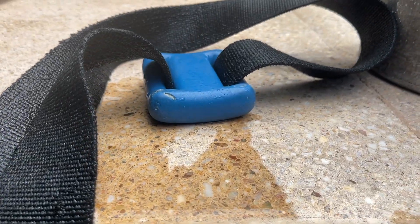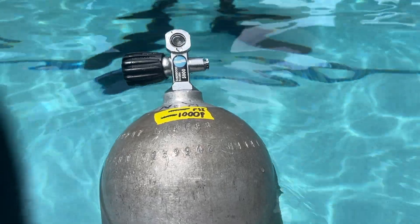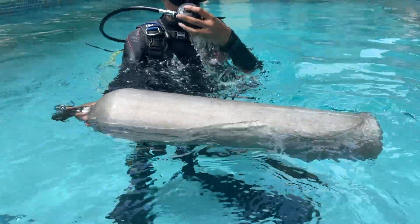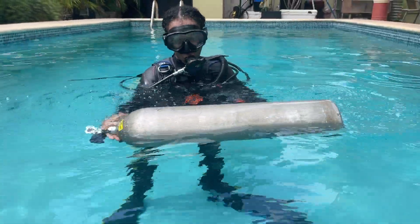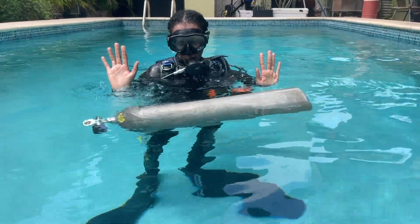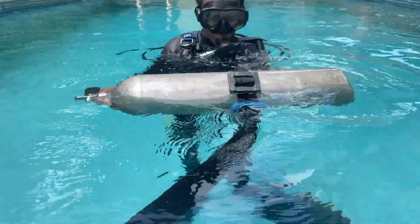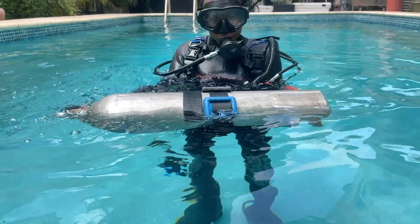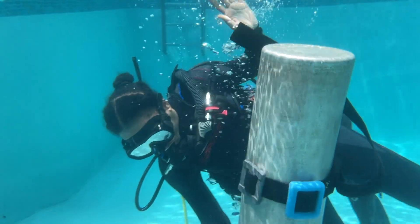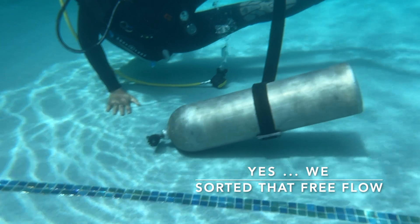I brought in another tank — this is a 1000 psi aluminum 80. Let's see what happens if you just let go of it. At 1000 psi, it floats — it literally floats, it's not neutral. Erlin has now strapped on a weight belt with three pounds — a two, and a one. With three pounds on a tank with 1000 psi, the valve goes down first, and the aluminum 80 cubic foot tank is approximately neutral to negative with three pounds.